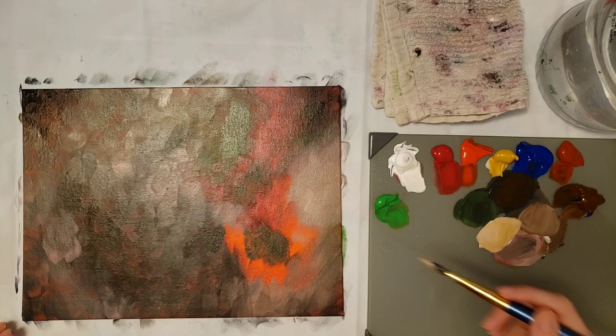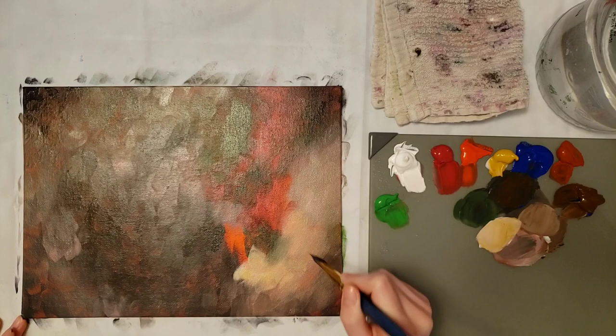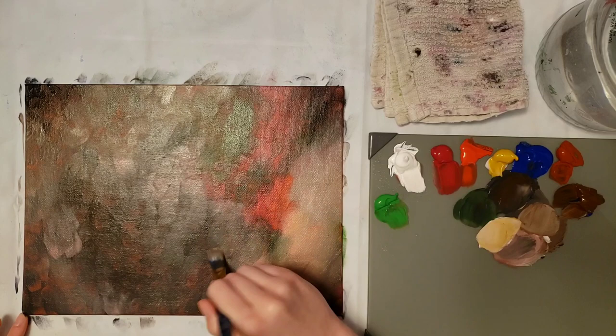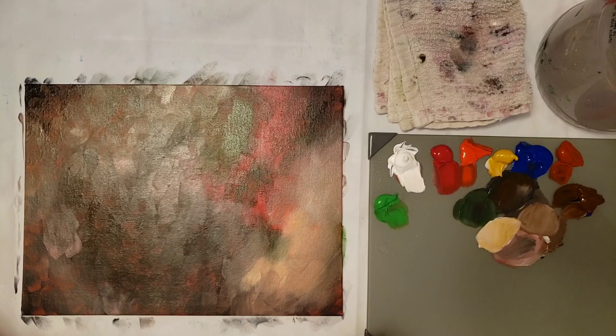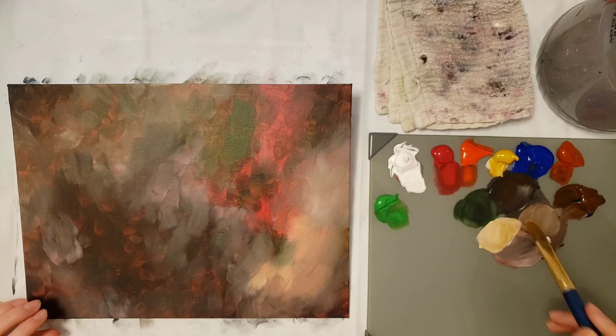I got this new glass palette — I've been using paper plates and they work really well and they're cheap, especially when you're first starting. I've been using the plates ever since I started so I was ready to try something else. I've only used the glass palette once so I can't say whether I like it or not, but so far it seems pretty good and it's really easy to clean. I'm going to dry this layer and come back and do the next layer. Now that this is dry, I'm going back to do my second layer.